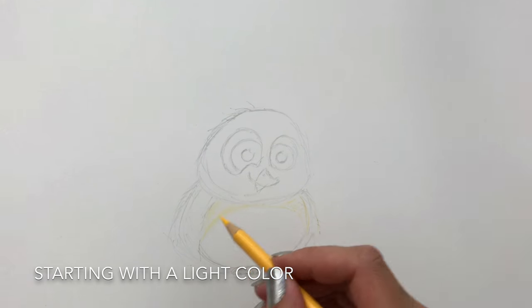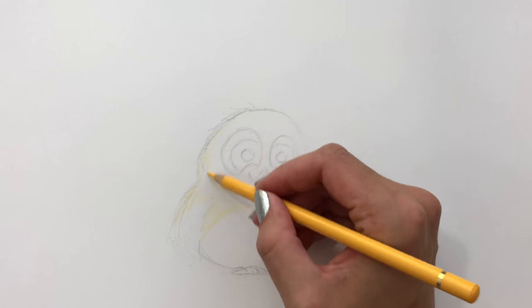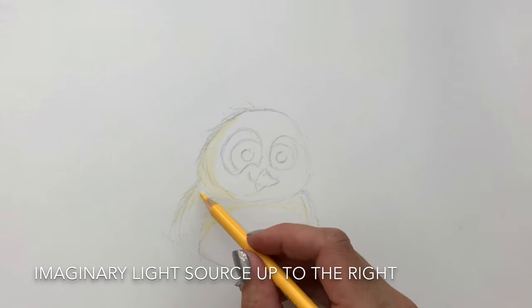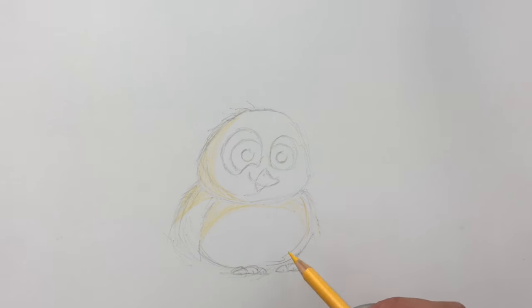As you can see I started with a pretty light yellow color. I'm now gently mapping out the areas on the chicken where I want the shadow to go. I am imagining a light source up to the right of the drawing, so that will leave a small shadow down to the left.